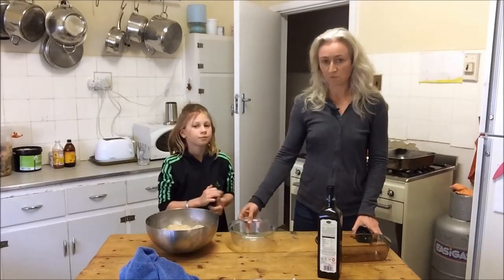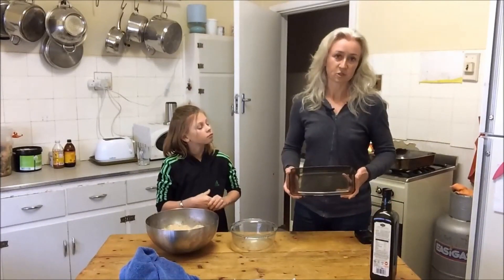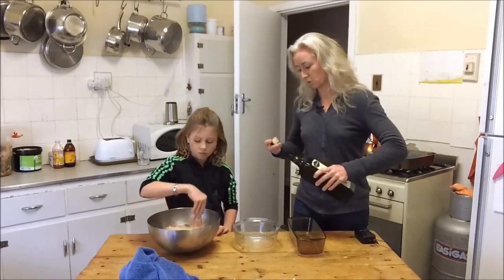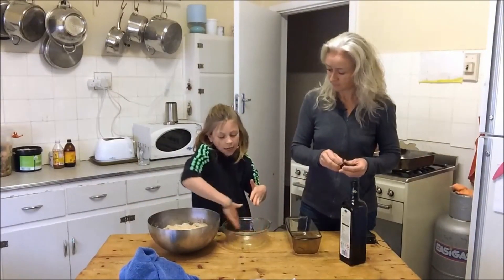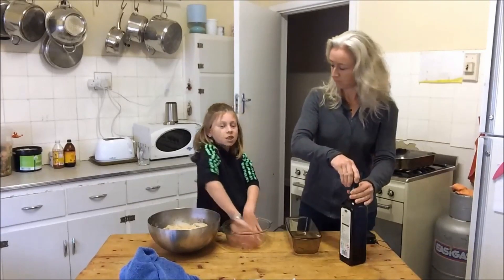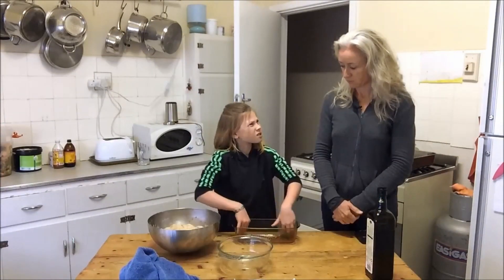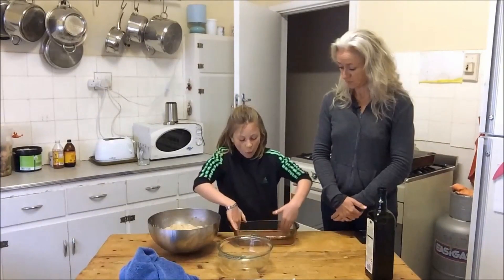So then what we're going to do is choose some loaf pans. I just use glass. I've got one loaf dish, and then the other is just a round Pyrex dish. What we do is just throw some olive oil in there — or melted coconut fat — and make the outside, the sides, and the bottom all nice and oily. And why do we do that? So it doesn't stick. You can use any type of glass container, any shape — square, rectangle, oval.